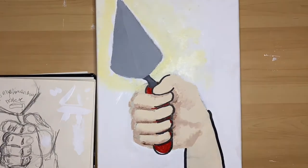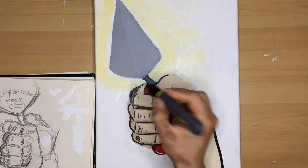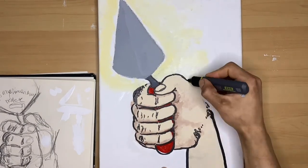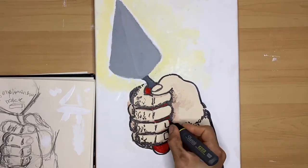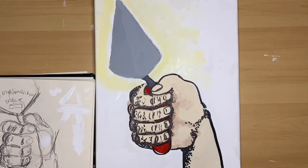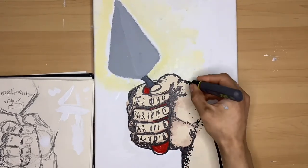Now that I've moved on to sharpie it's gonna be really difficult for me to remember what I drew on the original canvas, so this is where I'm gonna heavily rely on my original drawing in the sketchbook for a lot of my dots and shading.